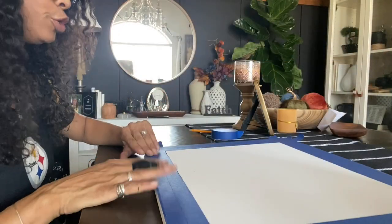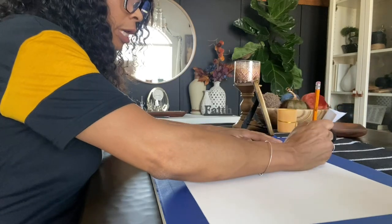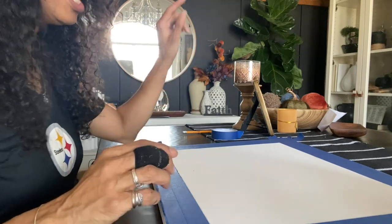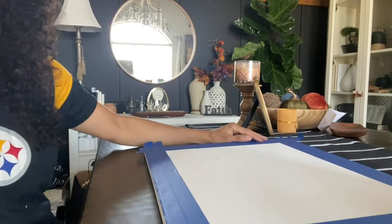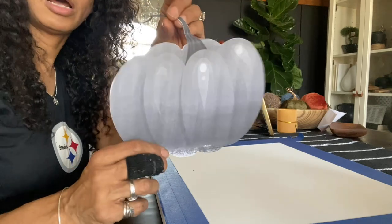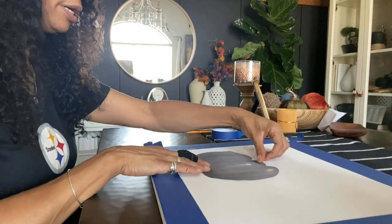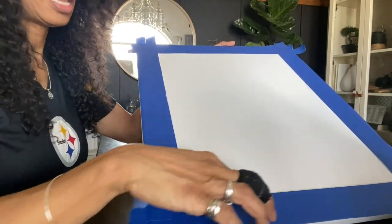The last project we're going to do is this pumpkin sketch that I was inspired by — they had it at Hobby Lobby. I really liked it and I could have bought it, it wasn't really pricey. But I knew I could do it myself. I have one that I free-handed and I'll insert a clip to let you see how the free-handed one went. For you guys, I wanted to make it simple — I went and printed out a pumpkin online and cut it out. I've taped off my canvas so I can do my faux frame. You just put down some painters tape to make it the width you want your frame to be, and then take a pencil and sketch the outer edge.